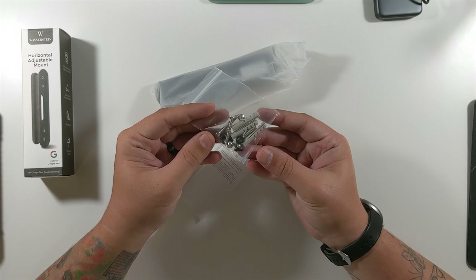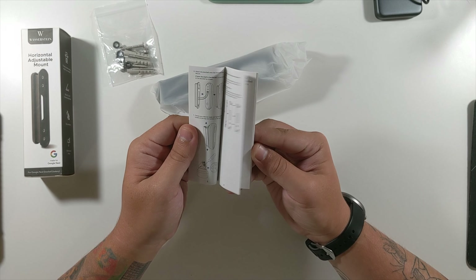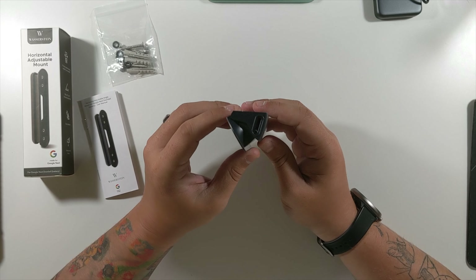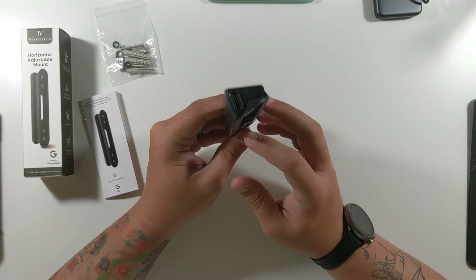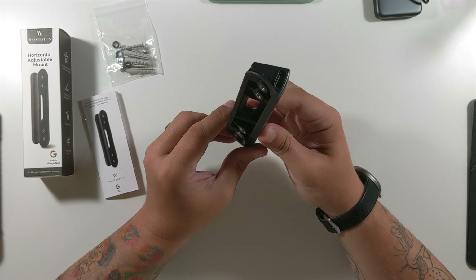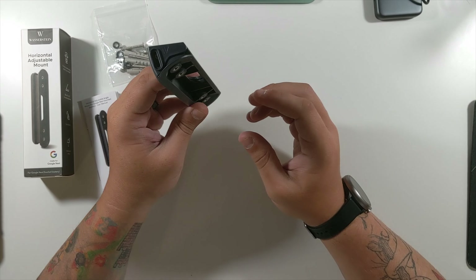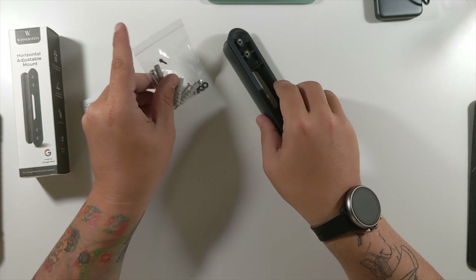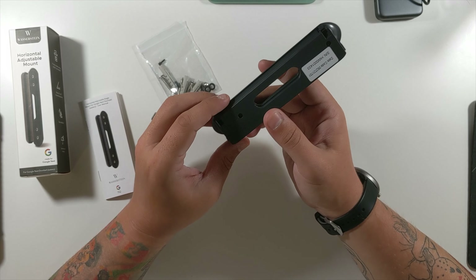In the box you get the screws and anchors you'll need, a little manual showing you exactly how to do everything, and then the actual plate. Interestingly, with this one the screws are not pre-installed — that depends on which way you're needing to angle it. You can see the Wazerstein W there. If you need it angled this way or that way, it adjusts accordingly. The tiny black ones are the screws that go in here.